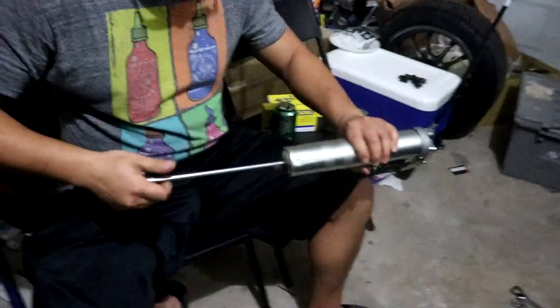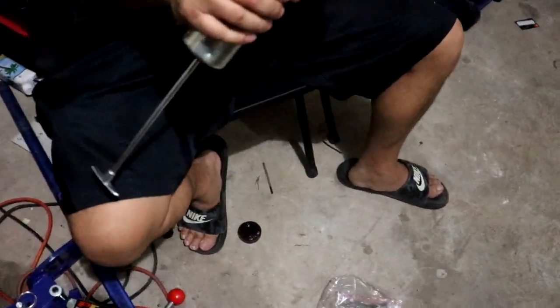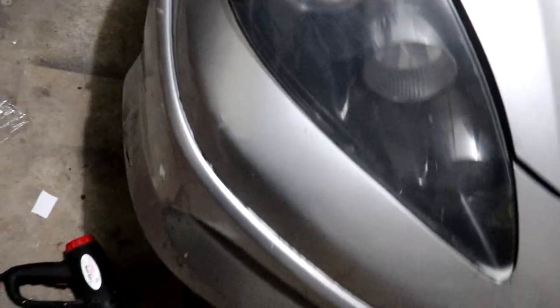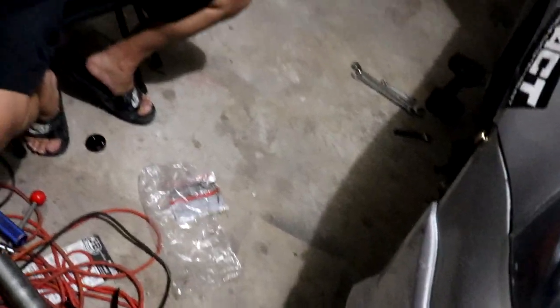So we went to AutoZone again, picked up a grease gun. How do you load it? This is a plunger — it's supposed to push the grease. Probably should've read the instructions. We're gonna fill up the tie rods because there's no grease in them, and call it good.